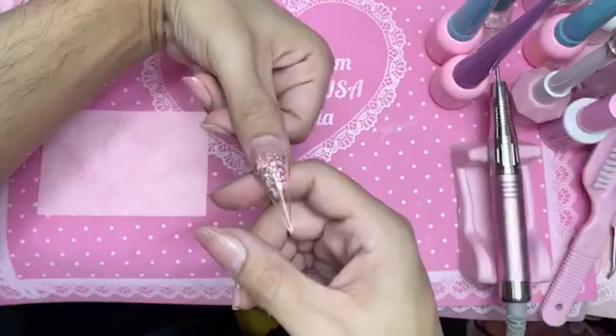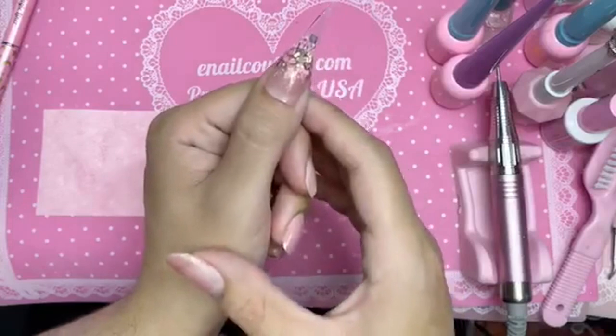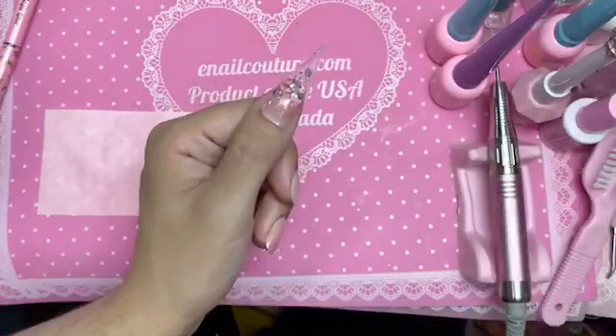And there you have it, my love — beautiful glittery sculpture nails using 123 Go. Check it out right now at inocouture.com.